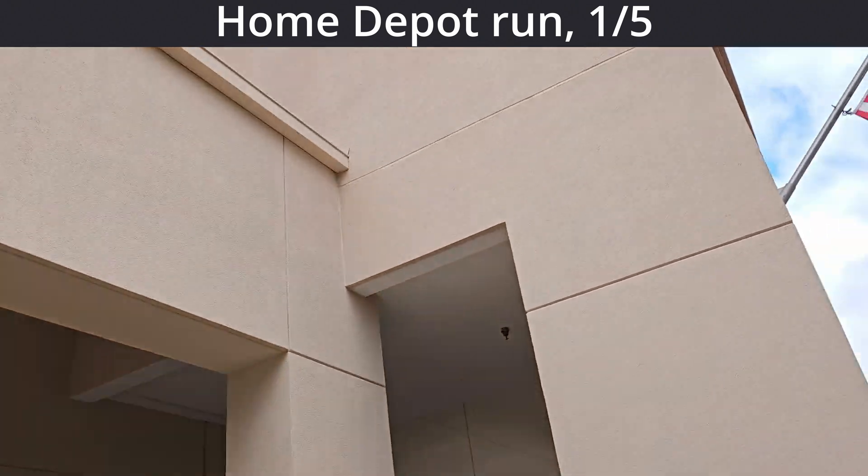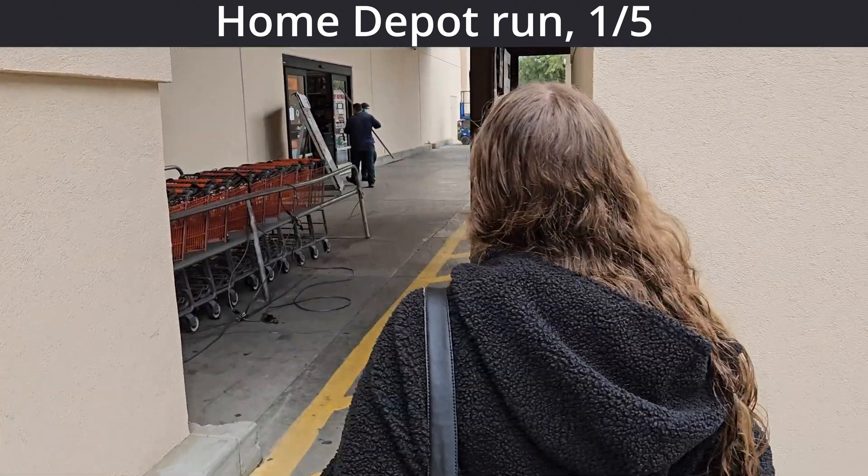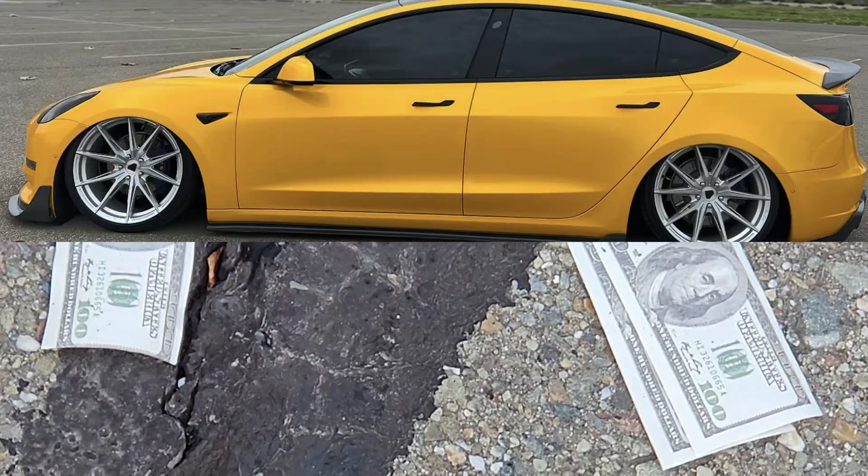So that sign says entrance, but we're going in the one that doesn't say entrance because she has the right — oh, it is the entrance, it says enter. Oh my god, this is so much money, I can get bags now.